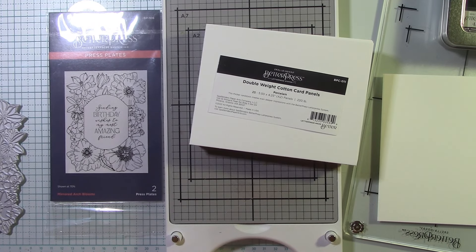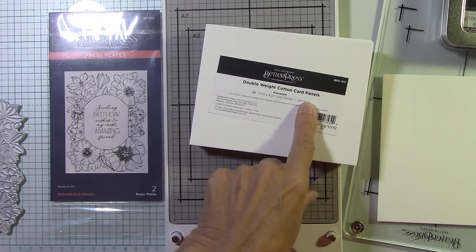Hello everyone, I'm Joanne. Welcome to my craft room. I wanted to go ahead and explore again with these double-weight cotton card panels.